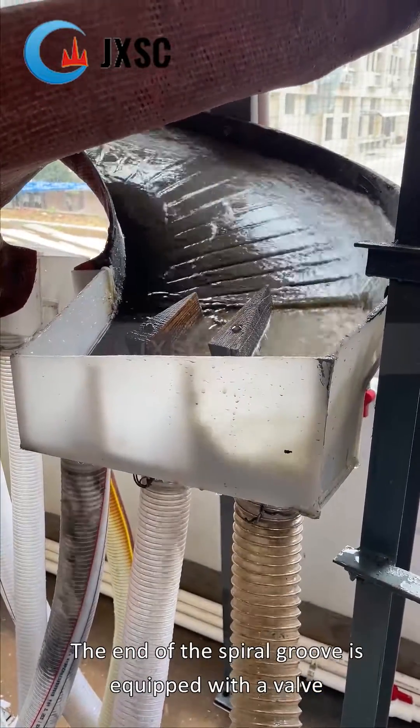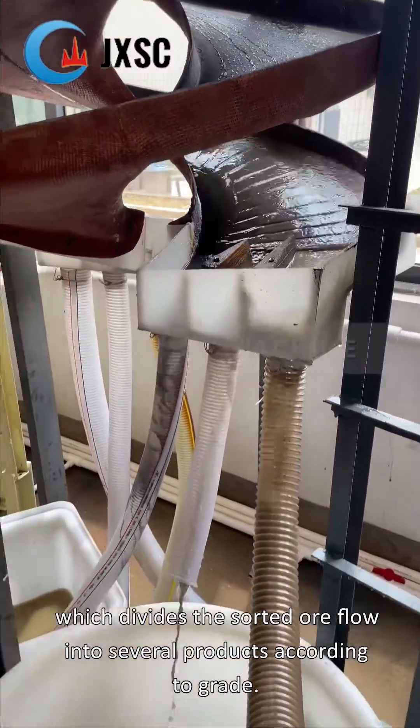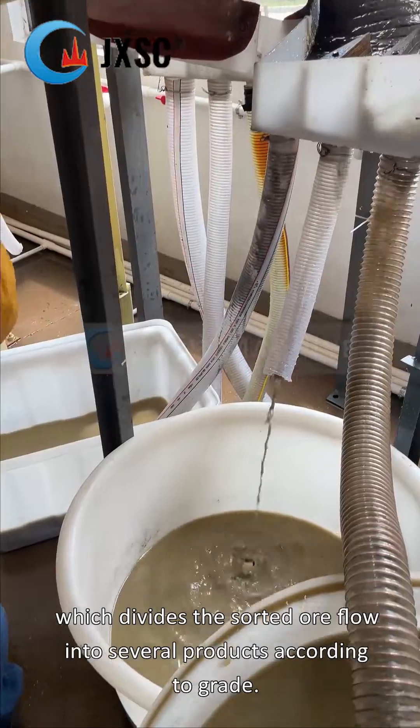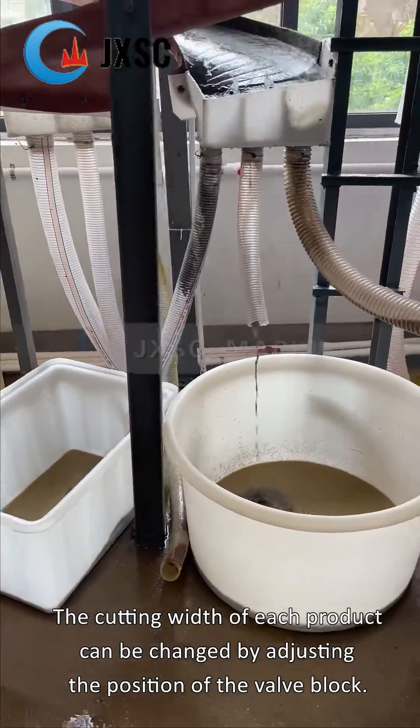The end of the spiral groove is equipped with a valve block type product intercepting groove, which divides the sorted ore flow into several products according to grade. The cutting width of each product can be changed by adjusting the position of the valve block.